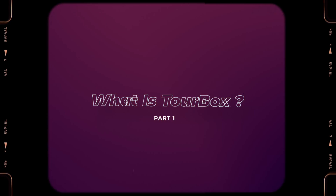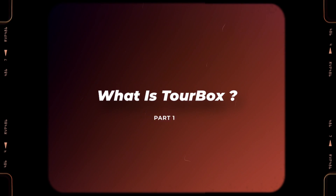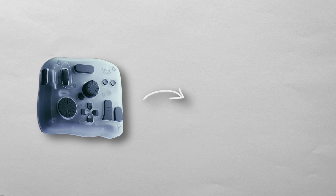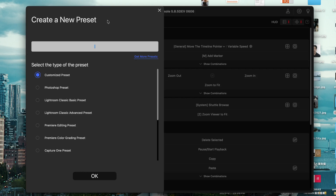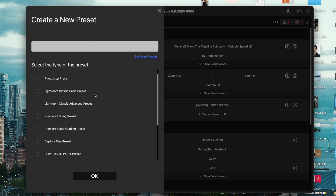Alright, quick refresher if you are new to this. What exactly is Toolbox? It's a one-hand editing controller that works with a bunch of creative software — Photoshop, DaVinci Resolve, Final Cut Pro, Lightroom, Capture One — pretty much anything you use to create.